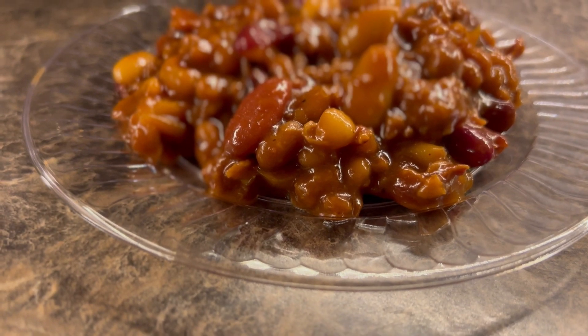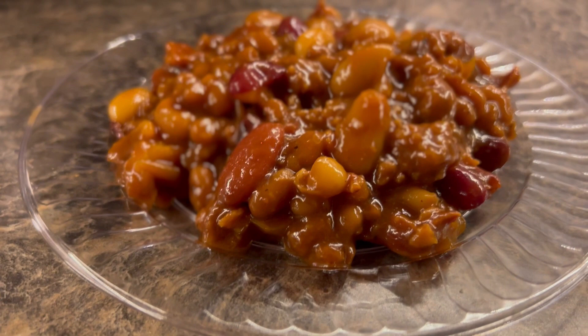Alright y'all, so there you have it. Y'all been waiting — sorry it took us so long, we finally got around to doing it. We don't typically make this that often; we usually do it in big batches like she just did. We decided we're going to do a part two where we actually try to can it, so make sure to check out part two. And if you haven't checked out the video from the YouTube meetup we did over in Tennessee at Cumberland Mountain State Park, go check that out. Hope y'all enjoyed the video — we'll see y'all next venture. Bye y'all!